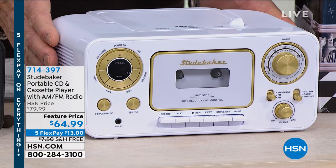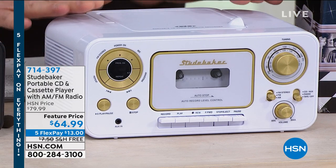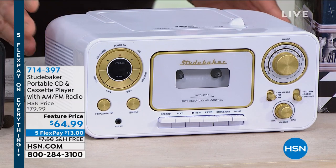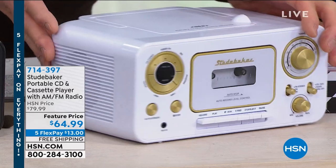It is called the Studebaker portable CD and cassette player. This one also has a built-in AM FM radio. What I love about this is you can power it a couple of ways — you can actually plug it in.